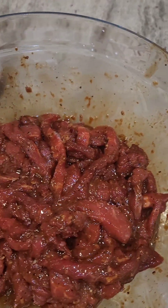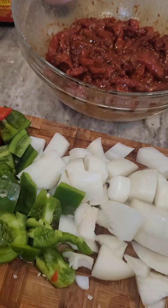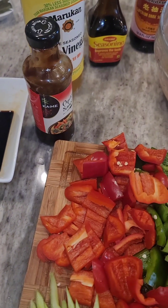Lots of black pepper, and a couple other things — I'll have all the ingredients listed below. Let's get started.